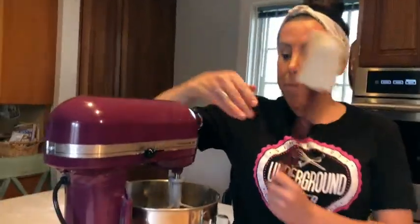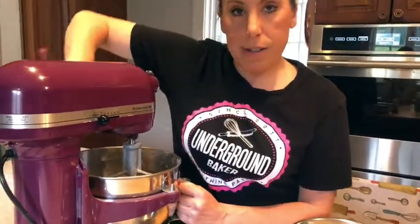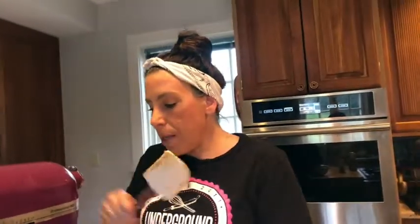I'm going to bring it up to like a medium speed. Make sure it gets all creamed together. Every once in a while stop the mixer and pull down the sides. So this is about done — everything's together, it's nice and light and fluffy. And there's no eggs in this batter, so this is a great batter if the kids want to try it.